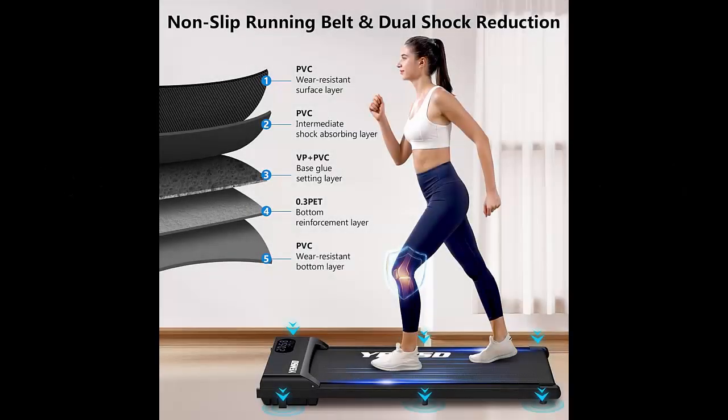The Yemsd Walking Pad features a wide, non-slip running belt designed with five layers of non-slip material and eight silicone shock absorbers, which significantly reduce impact, giving your joints and muscles much-needed cushioning. So whether you're walking, jogging, or running, it's safer, quieter, and more comfortable.